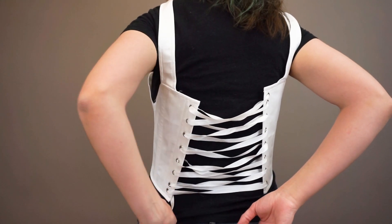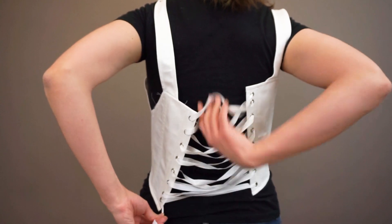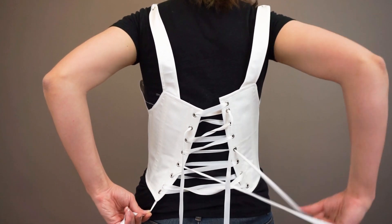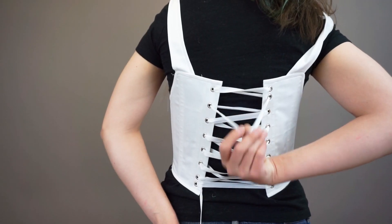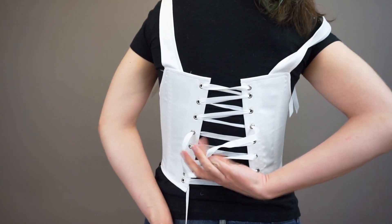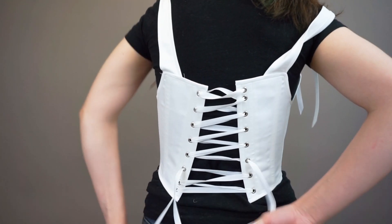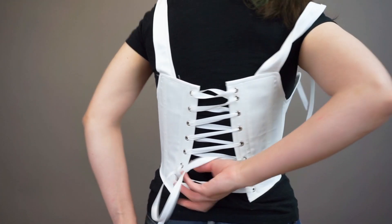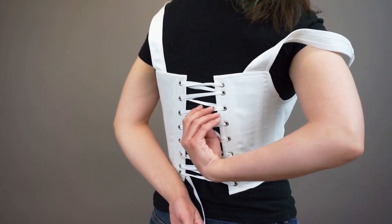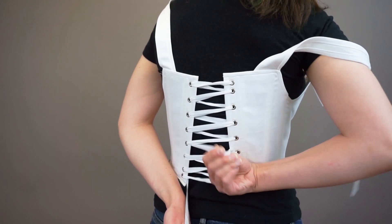Begin tightening the stays by pulling the laces taut and working the slack down as you go. This will take some time and does take some practice. We highly recommend doing it with a mirror so that you can see what you're doing behind you. Tighten the stays to the point that they feel comfortable. This works if you have decent range of movement and can reach behind you — if not, you'll need to get someone to help you.